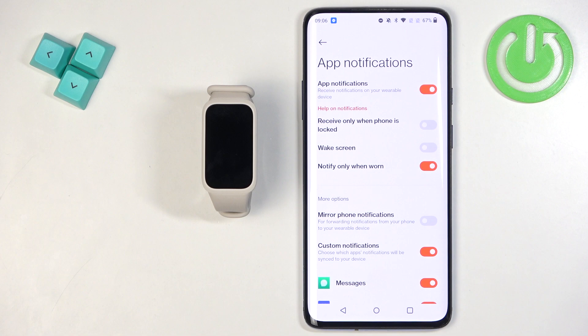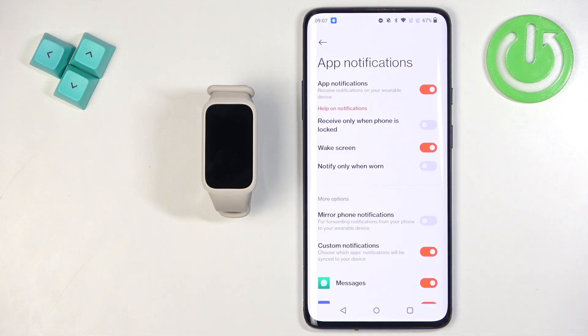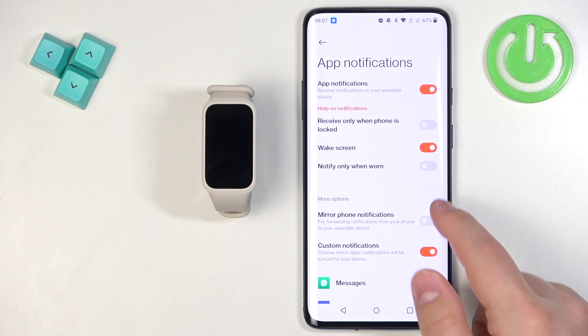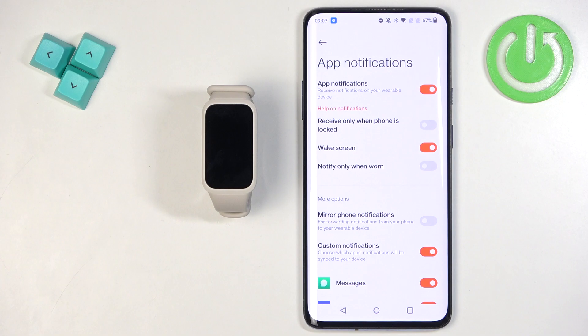If you disable that option, you will receive notifications regardless. There is also the Wake Screen option, which wakes the smartband screen when a notification arrives. And Notify Only When Worn — if enabled, you won't receive notifications on the band when you're not wearing it; disable it to receive them even when not on your wrist.